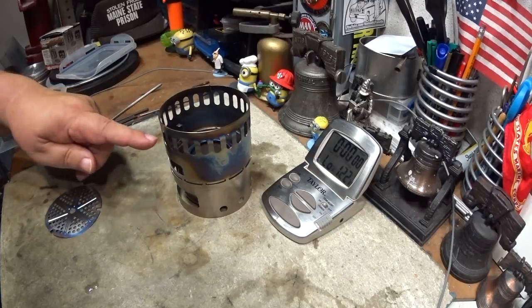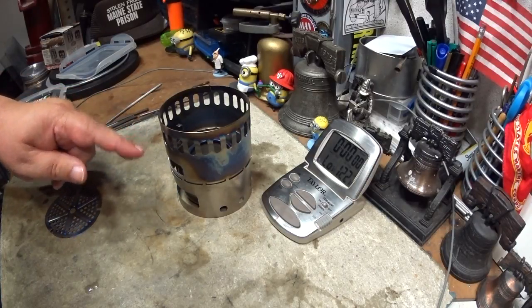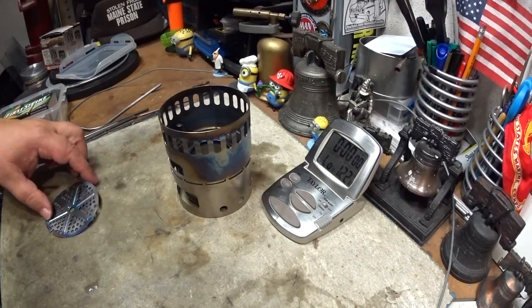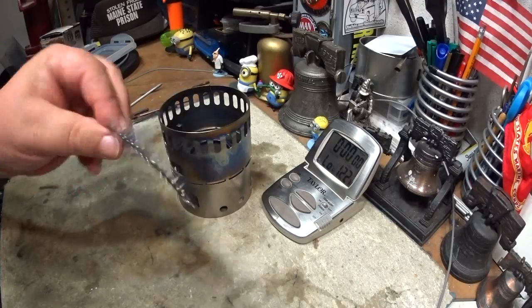Hi, Hiram here. I just did a video on this Ever-New titanium DX stand with the burner — a boil test. What I want to do now is, in this kit, there's what they call a power plate.